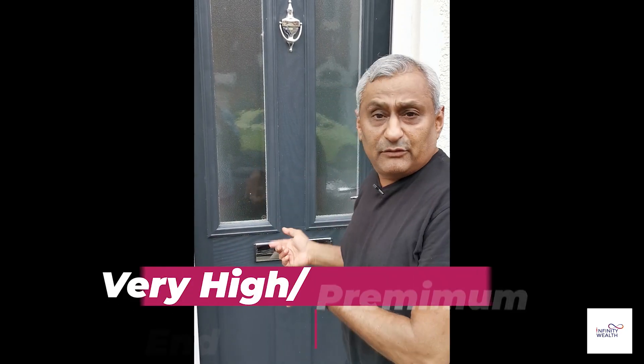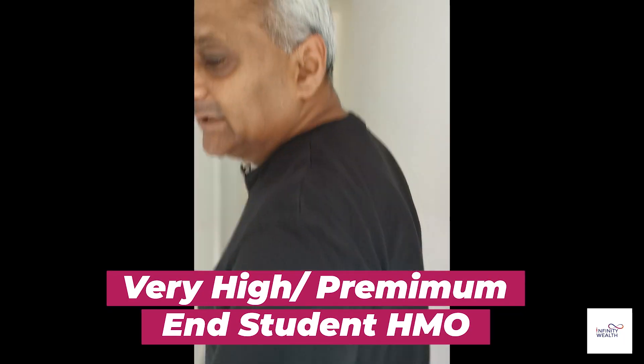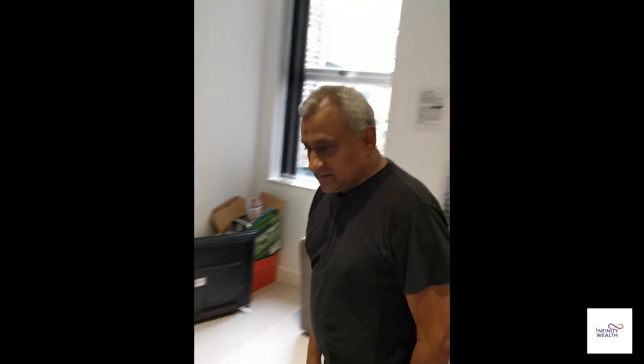I'll take you to the four bed that we've done — we've still done it to HMO standards. You'll see the difference in the houses. This one was taken back to brick, as was our five bed HMO. We've insulated all the rooms. We do an open plan kitchen in this one — fridge freezer, and we always put a TV on top. So we obviously get more money for this house than the other houses.